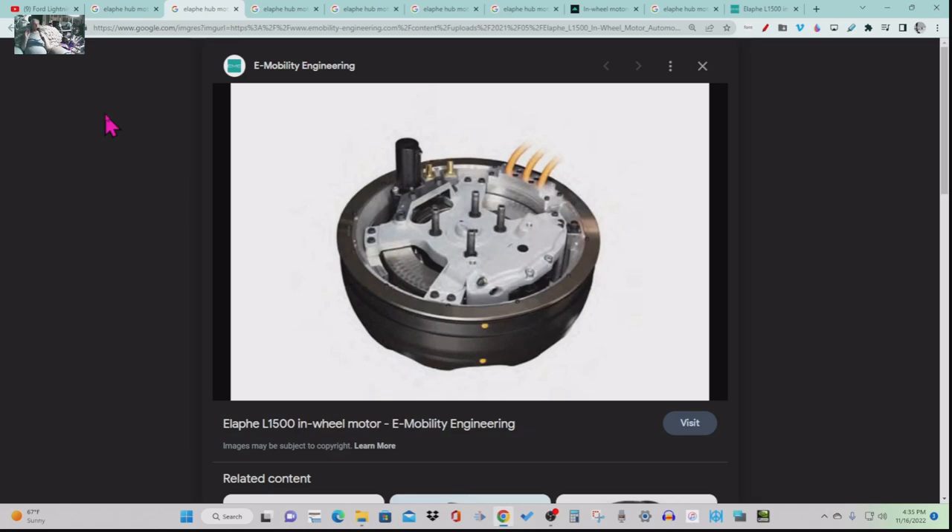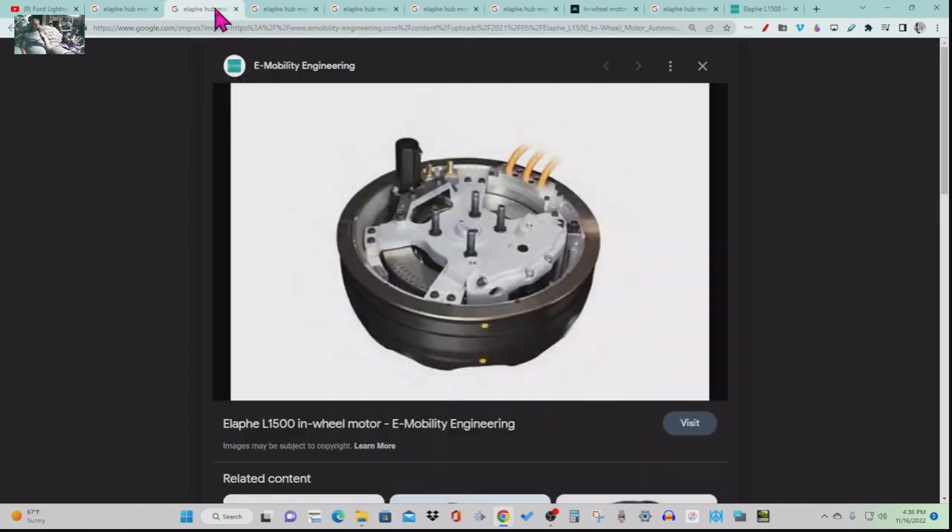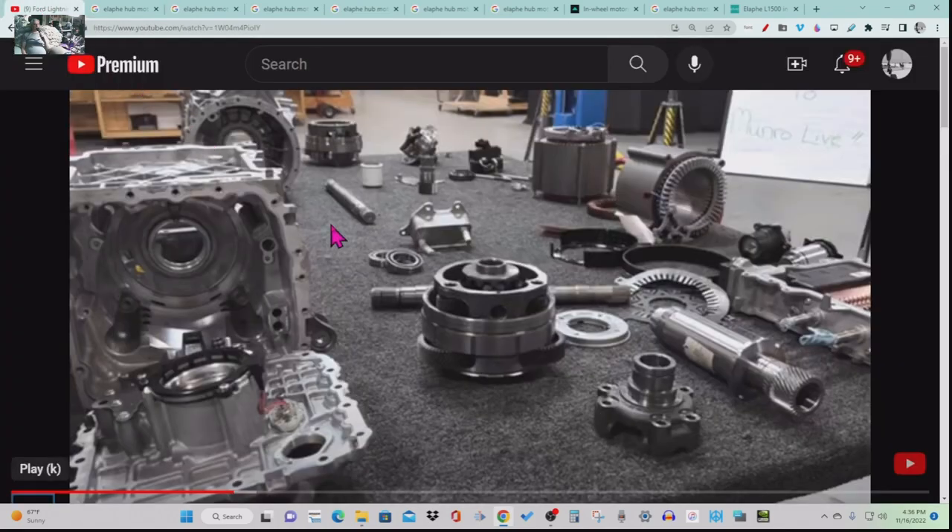Foxconn is operating this line — they are manufacturing these motors at Lordstown. Those are the four bolts — the wheel bearing is inside — that mount to either your wishbone suspension arm or, in the case of the Endurance, the straight rear axle. And that isn't even all the parts — there's cooling, power, and control. About half the parts shown here are for the front motor only of the Ford F-150 Lightning.